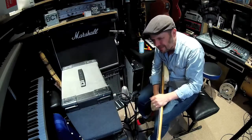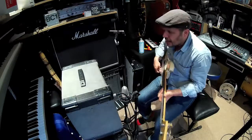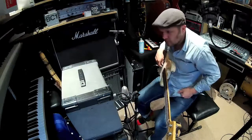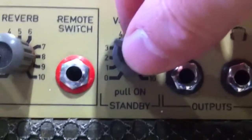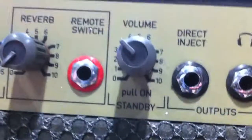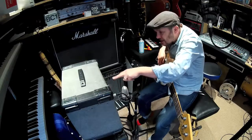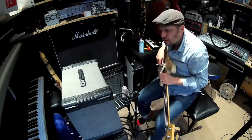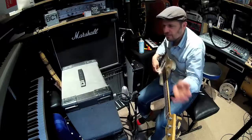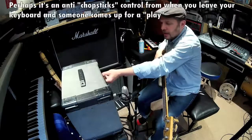Well, the improvement is marginal — it might just be a cheap pot that was replaced. Now, this particular amplifier: lots of people miss the control labeled 'standby — pull on.' People switch the amp on and think why is it not working. The 'pull on' writing is actually below the volume control, rather unhelpfully, so you have to pull the knob to switch it on. When you're in a rehearsal and want to mute the amp, you just push the volume back in and away you go.